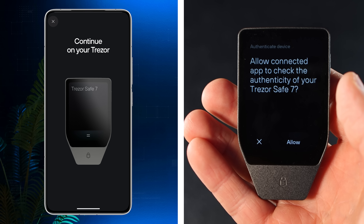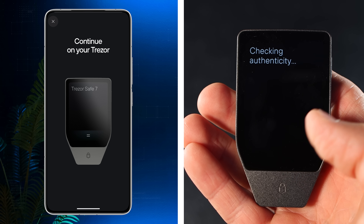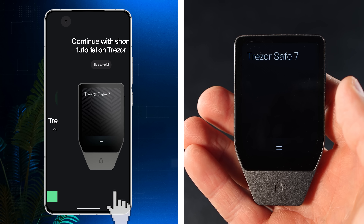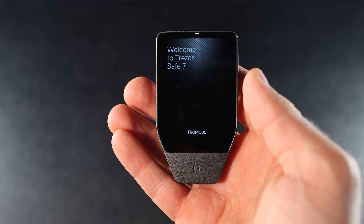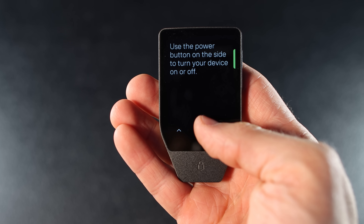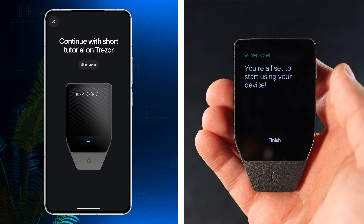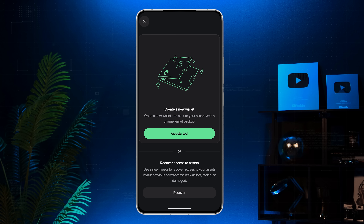Next is the Authenticity check. Allow the connected app to check the authenticity of your Trezor Safe 7 by tapping Allow on your device. Once you see 'Your Trezor is genuine,' tap Continue. You'll then see a short tutorial on your device — tap Start Tutorial and follow the steps. When that's done, it's time to create your new wallet. Tap Get Started.